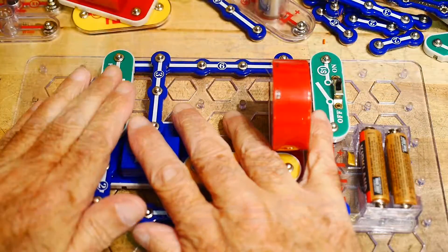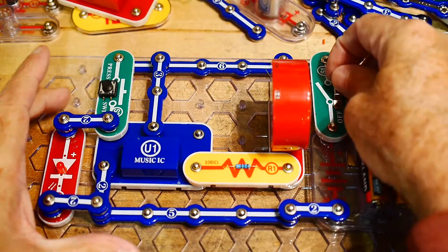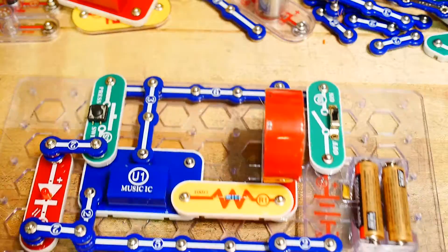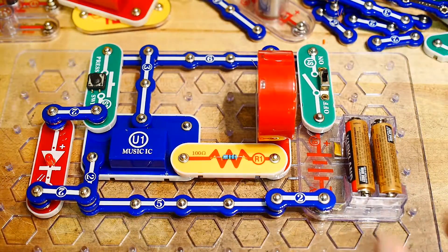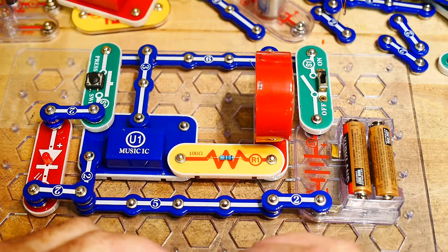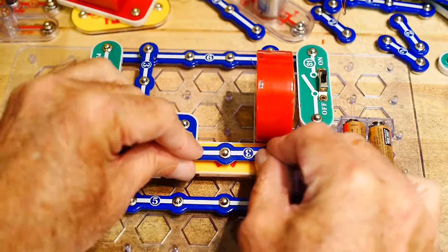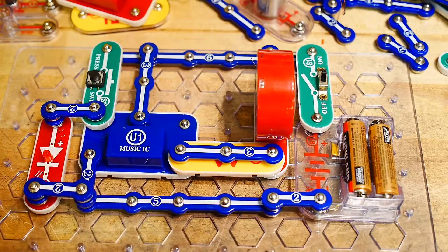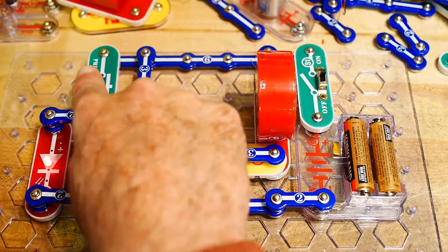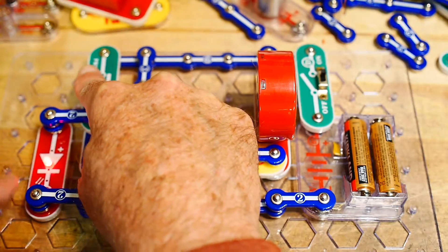All right, took it apart, put it back together, turned it on — you hear that? So it is working. It's awfully soft, so I'm going to short out the 100 ohm resistor here. Oh, much louder! And the LED lights when you have the button held down.